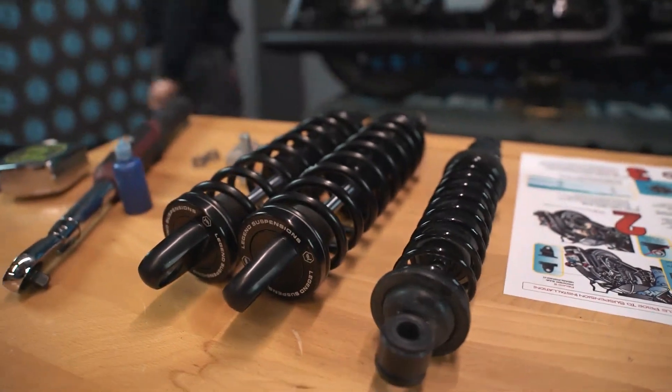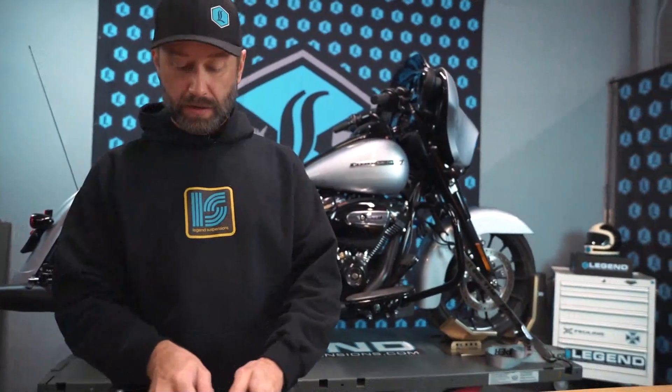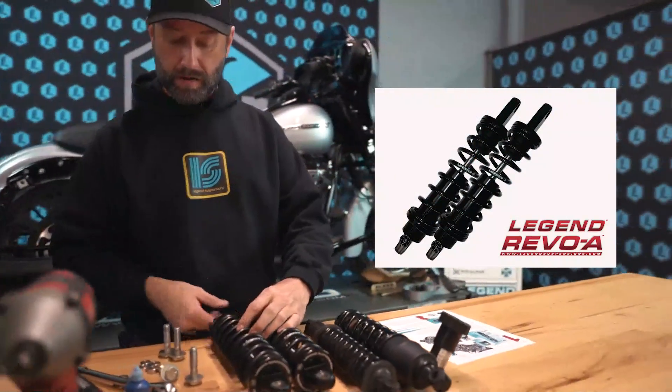At this point we've got the stock rear shocks removed from the motorcycle. We've got our brand new set of Revo A's ready to mount up.